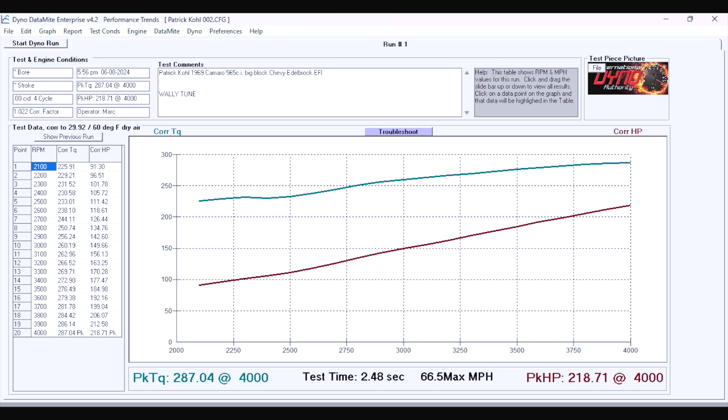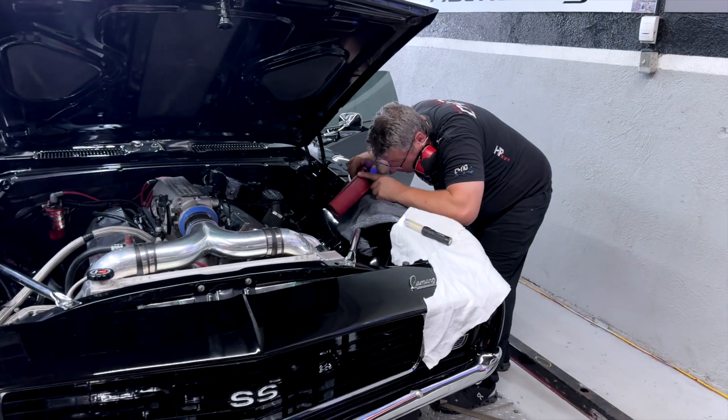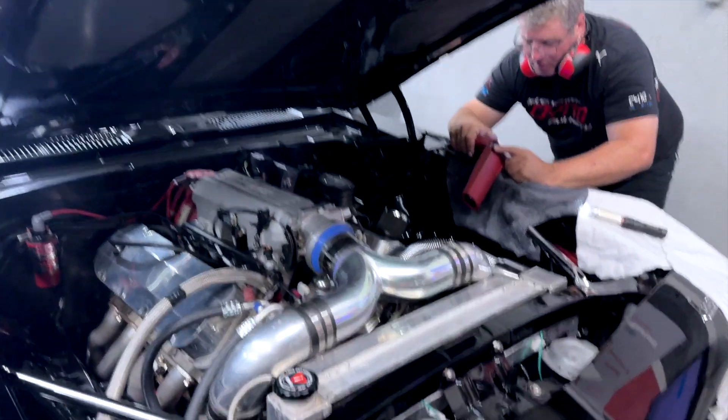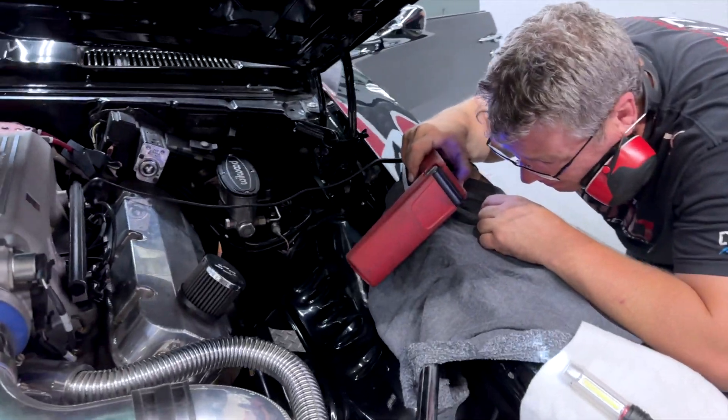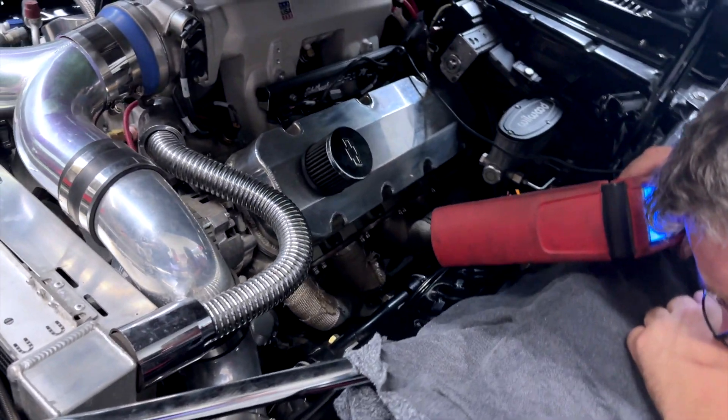We went through together as a team and set the timing, which means he sets a base timing inside the software and then I have to verify with the timing gun to make sure it matches. If he's telling the computer it's 12 degrees and I come out and it's actually at 20, we have a problem. This time we were able to set it at 12 and it reads 12 — it's good, so we can move on to the next step.